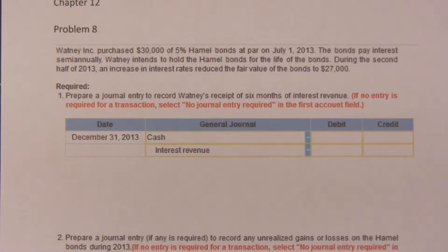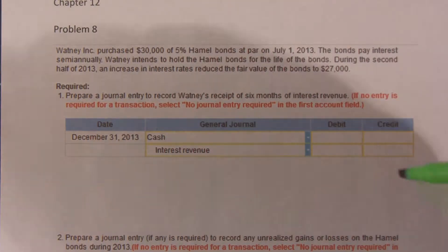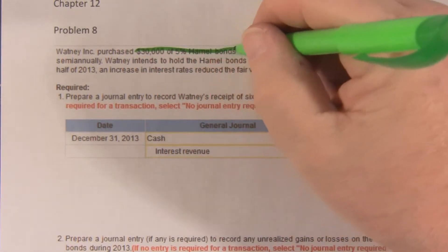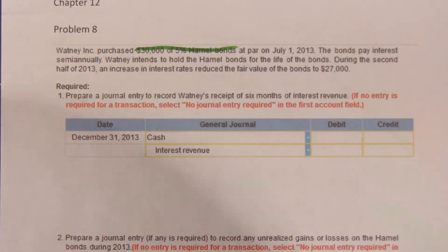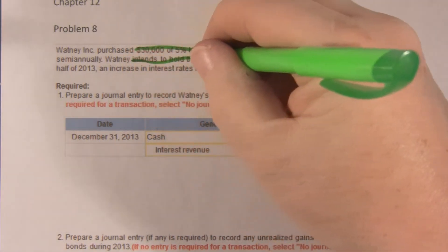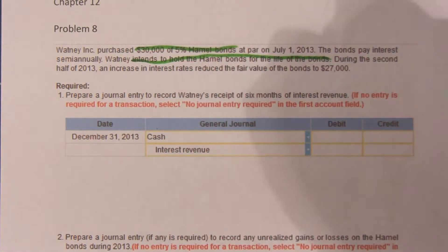Let's take a look at this and make sure we know what we're talking about here. Watney Company purchased $30,000 of 5% bonds at par, so they bought $30,000 at $30,000. The bonds pay interest semi-annually. They intend to hold the bonds for the life of the bonds, so they're carried at their unamortized cost.